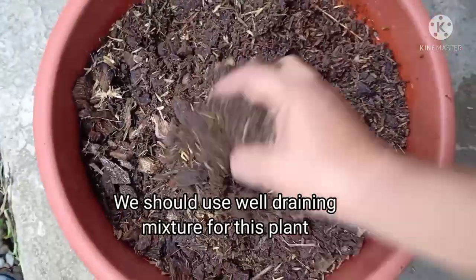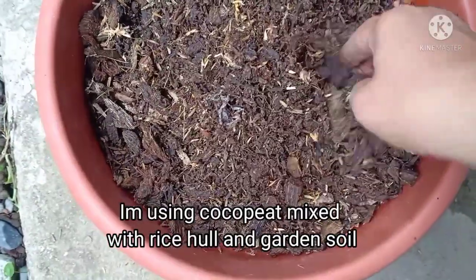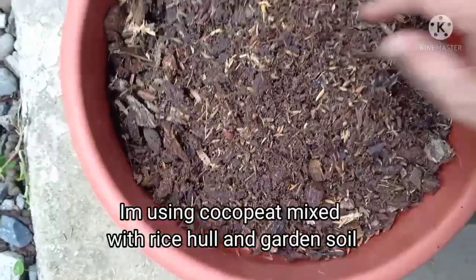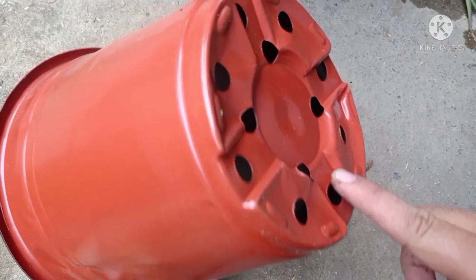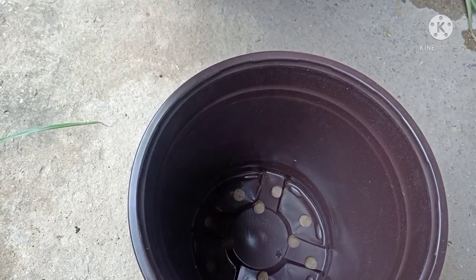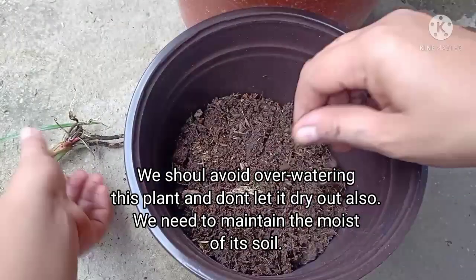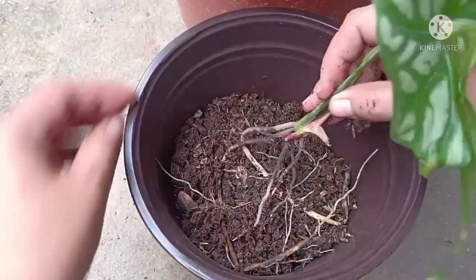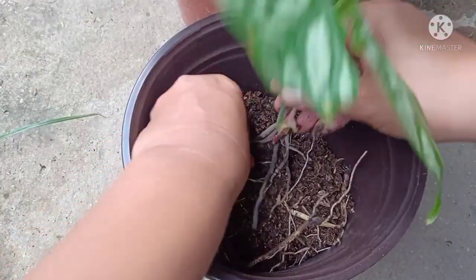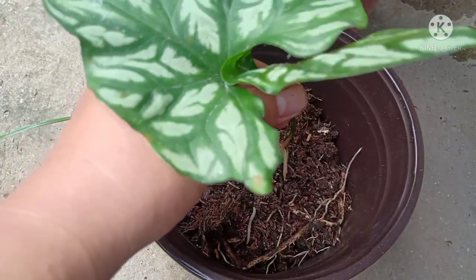Kailangan ng tanim na ito ng well-draining mixture. Pwede tayong gumamit ng coco peat na mayroong halong rice hull at garden soil, kasi nami-maintain nito yung moist ng soil. Sa pagdidilig ng halamang ito, huwag natin i-overwater at huwag din natin hayaang mag-dry yung lupa niya bago tayo magdilig. Maintain lang palagi yung moist ng kanyang lupa.